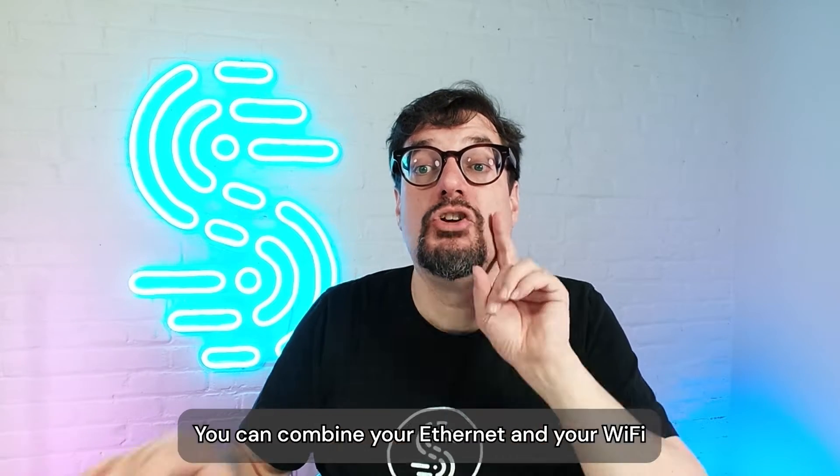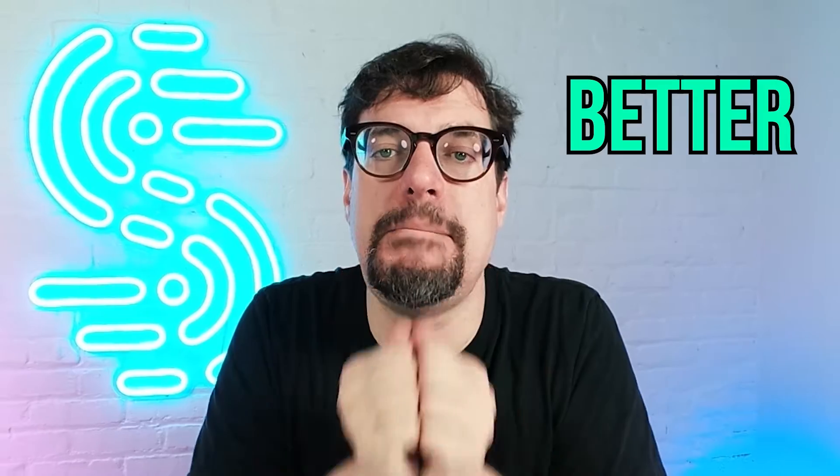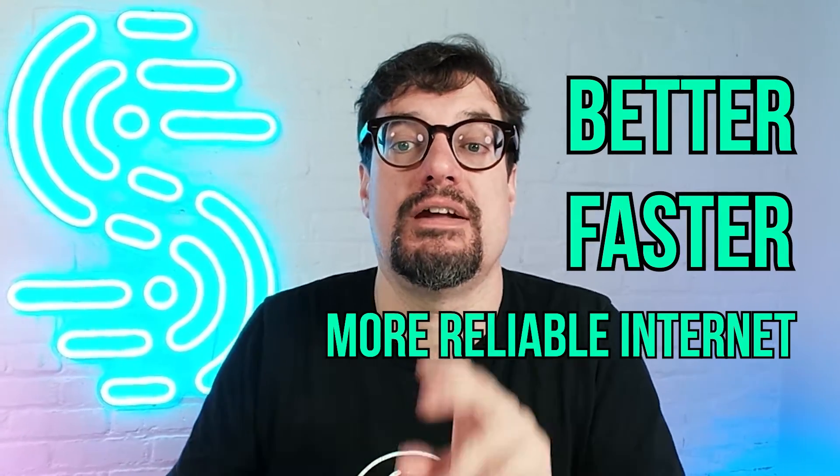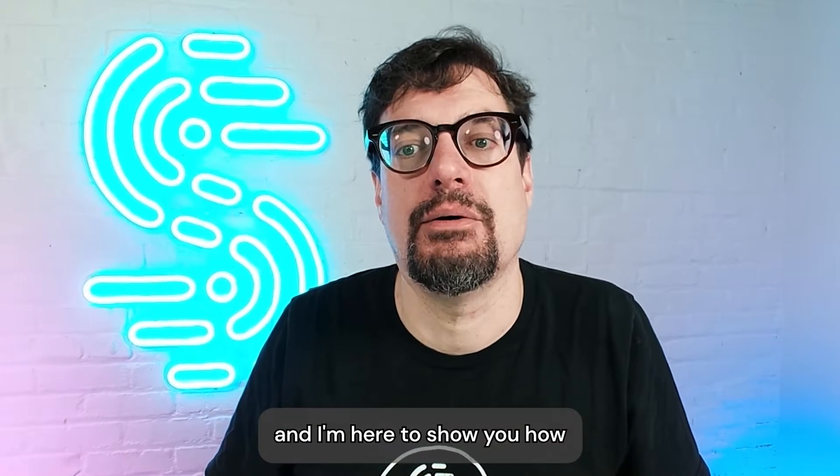With just a few simple steps, you can combine your Ethernet and your Wi-Fi on your Mac to get better, faster, more reliable internet for your browsing, streaming, and video calls — and I'm here to show you how.